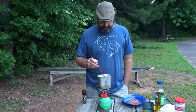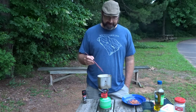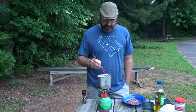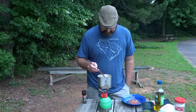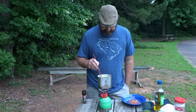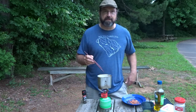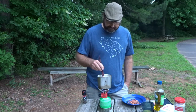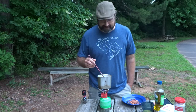I'd filmed part two of Carolina Chris's shrimp and grits, but I can't get it to upload. So I'm doing this real quick in a pinch to try to give you all something. Maybe in the next week or two you'll see the part two for that — might have to reshoot it. It came out really good.